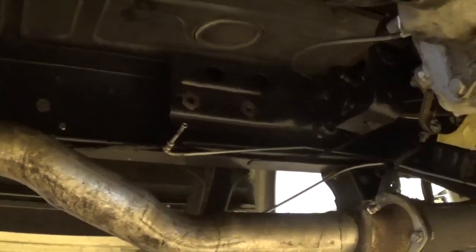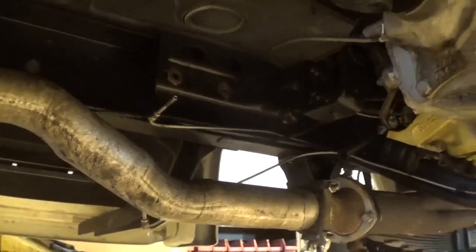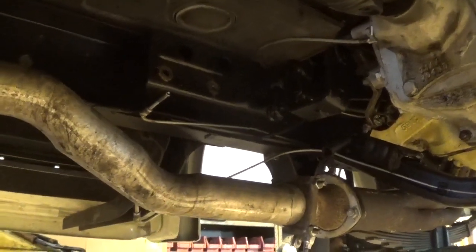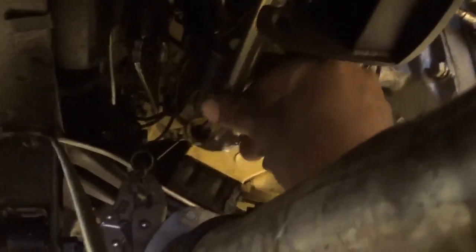Here's the truck with the old master cylinder removed. This booster is for a '48 to '52, and if you look up at the linkage, it is way off to the right side — it actually needs to go in here. So we're quite a ways off and we'll have to modify it.